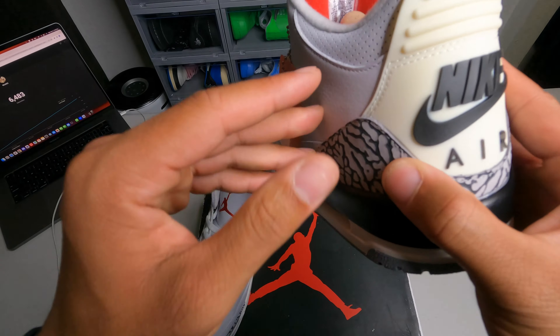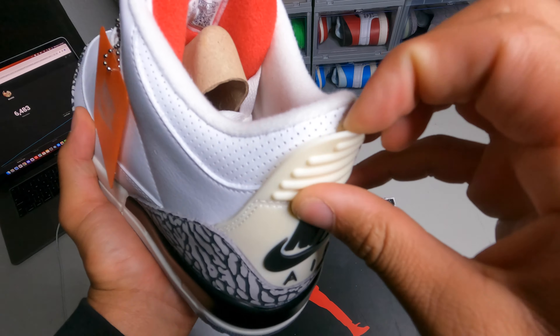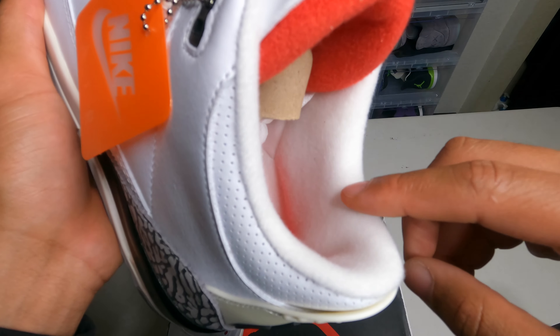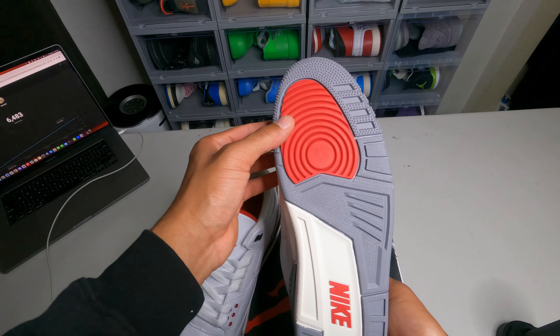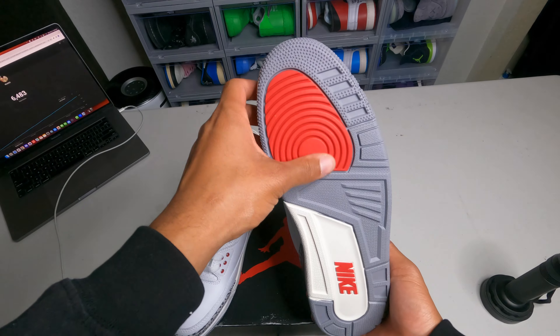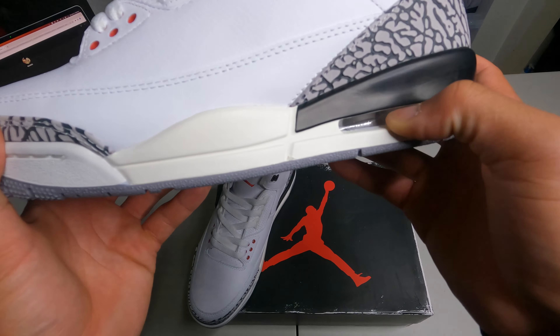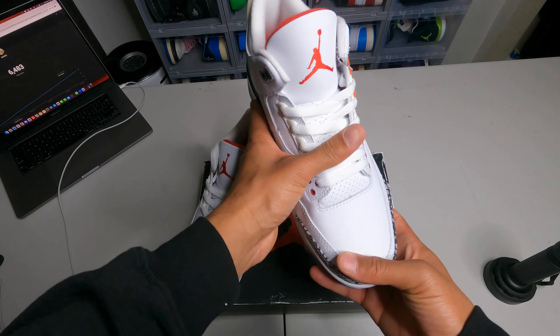You guys can see it's a cream midsole with a cream back tab. The back tab is supposed to come back but it doesn't fully — it's attached to the shoe, which is not great. There's a furry insole that feels really good, and the bottom of the shoe reminds me of a Bred colorway kind of. The air bubble also feels really good.